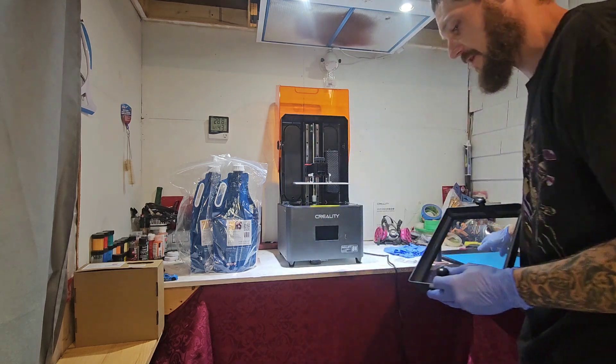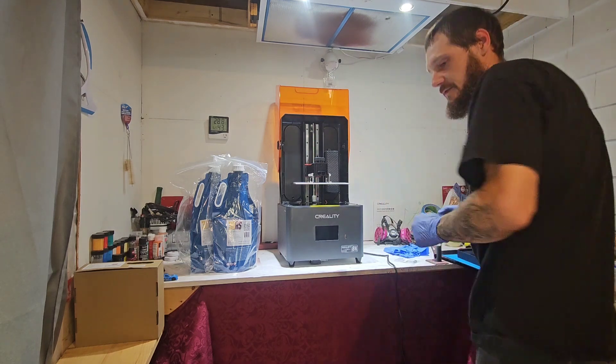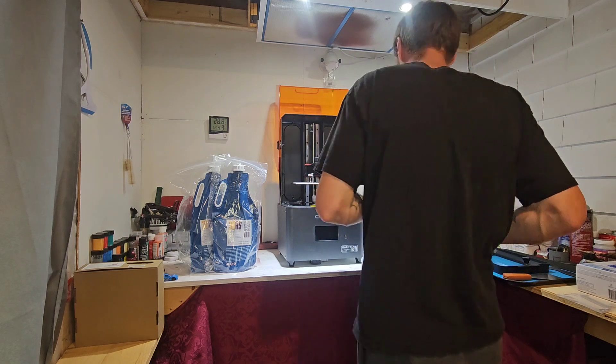I also have a tray over here with a silicone mat on it. Later on, once I'm cleaning the resin off the tray, that should be a lot easier.